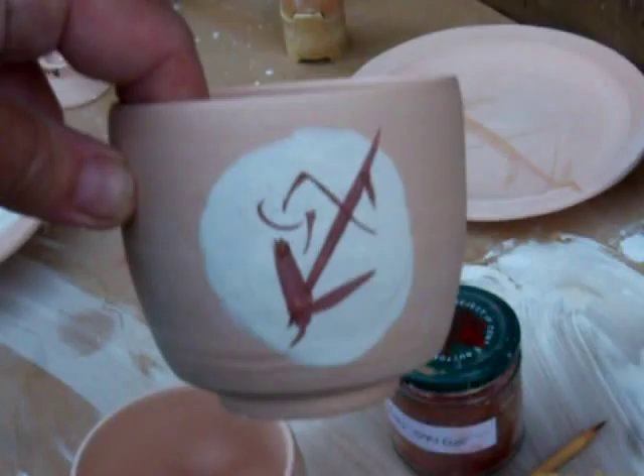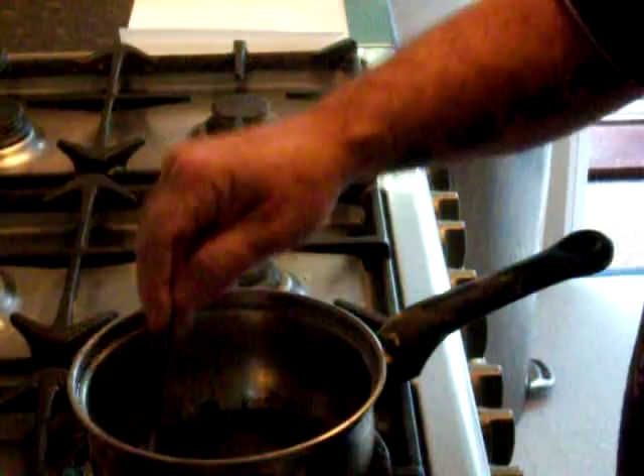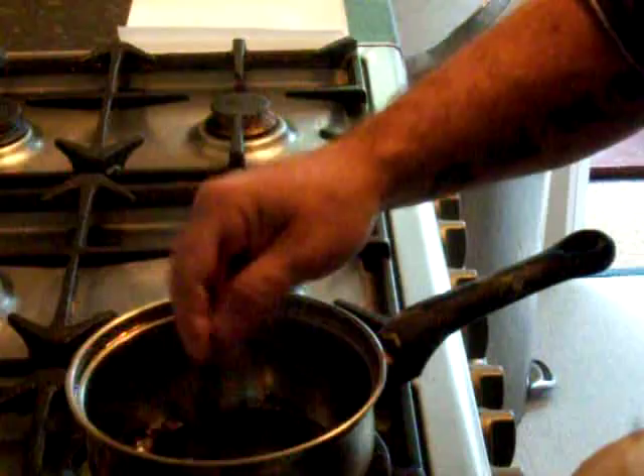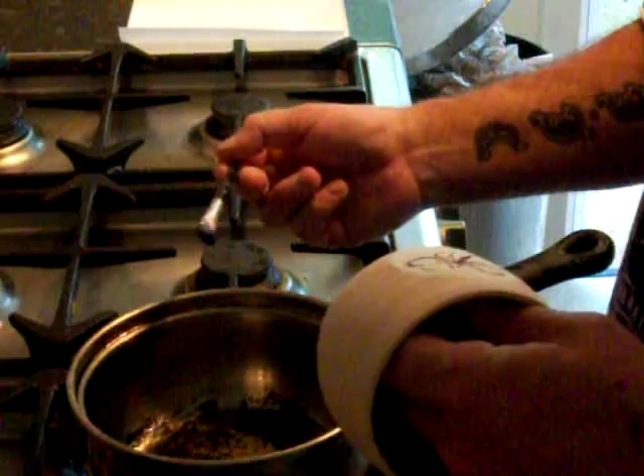We've also got a couple of plates I'm going to do, and I'll show you how we do those as well. This is a saucepan of candle wax and paraffin — it's about three quarters candle, a quarter paraffin, just to make it a little bit more brushable onto the glaze.